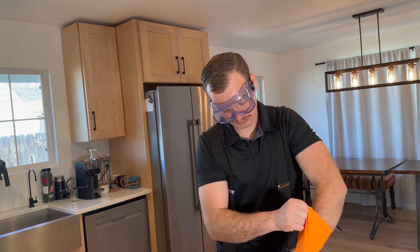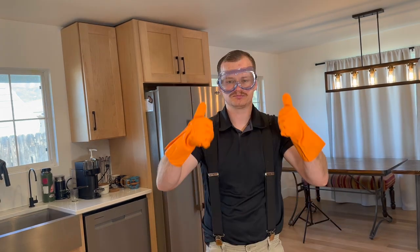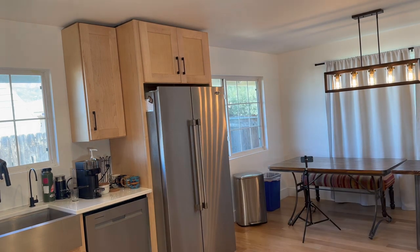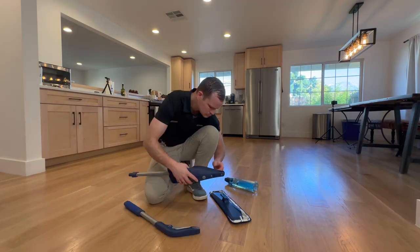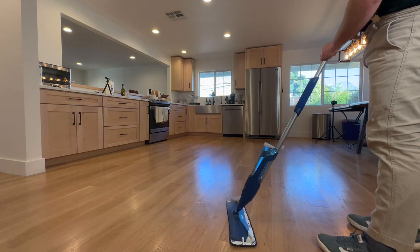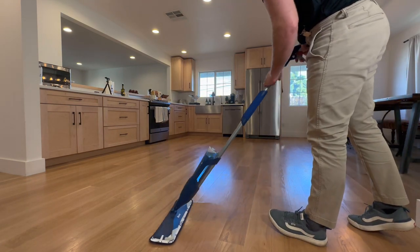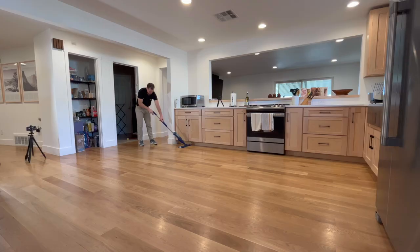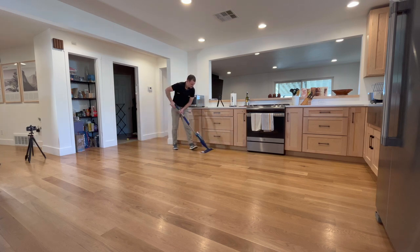We've got the gloves and the goggles. Yeah, I was actually just kidding — that's completely unnecessary. I then proceeded to assemble this Bona spray mop in under three seconds, and that's how it works: you pull the trigger in the handle and push it back and forth. Pretty straightforward system — this mop is a pretty good way to clean your floor. Full disclosure...